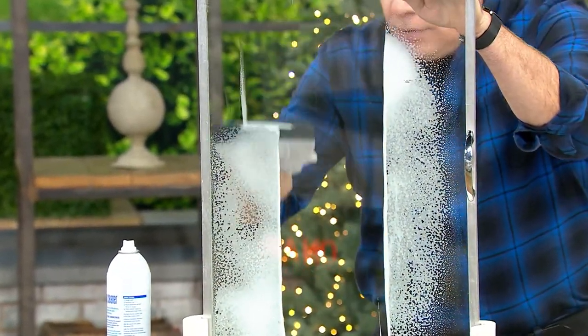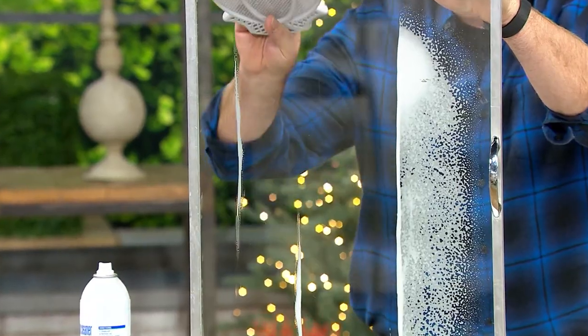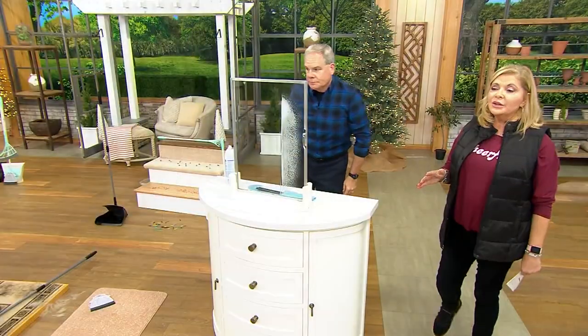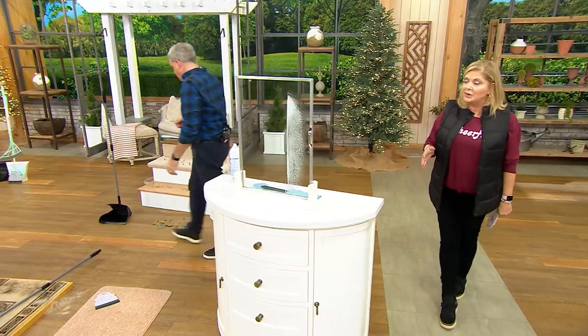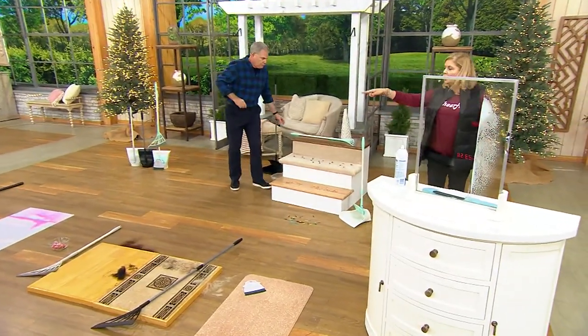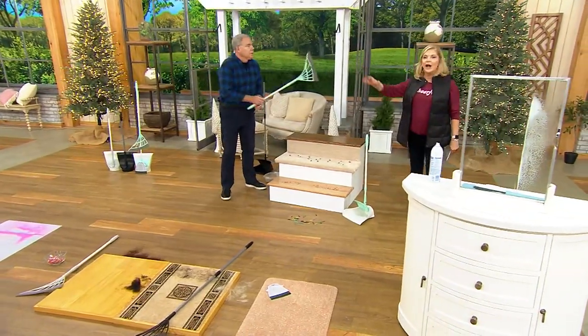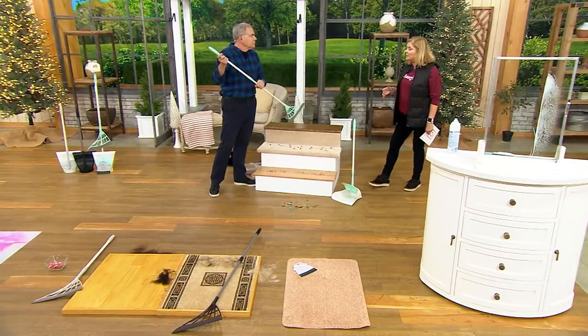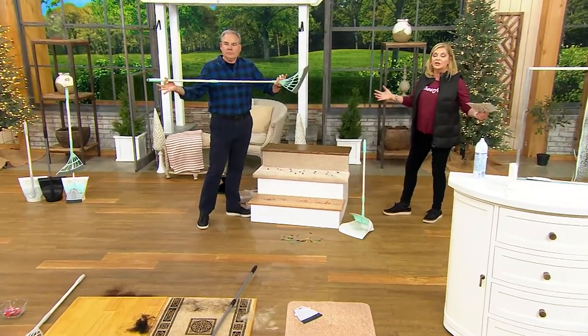400 of you are already going to have this at home. Remember, you get all three pieces, there are three color choices, and if you want to use your QVC card, that's five easy pays on it. But why not get rid of that broom that you could use for Halloween as a decoration, and really get something functional because brooms have been around forever — we need them.